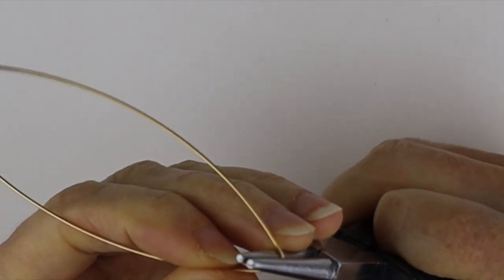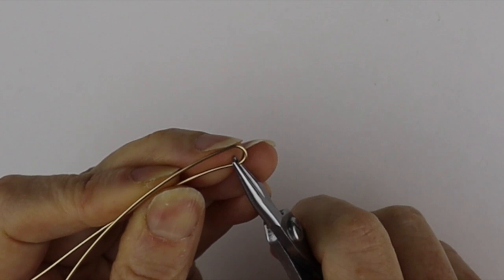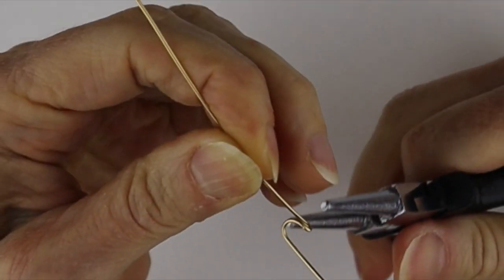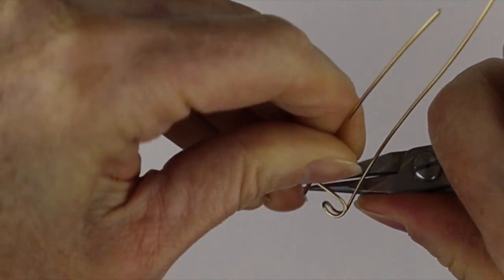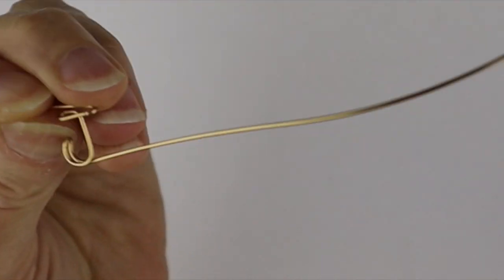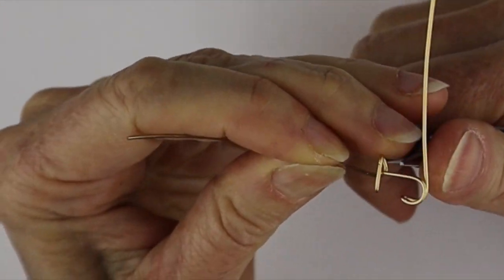There are different ways to do the J's. I like to do it this way — more like a printed J — but I end up using it for my cursive names because I just like the way it looks. So we're just going to go around and do the J, bring this down here, go across here, and this one here.